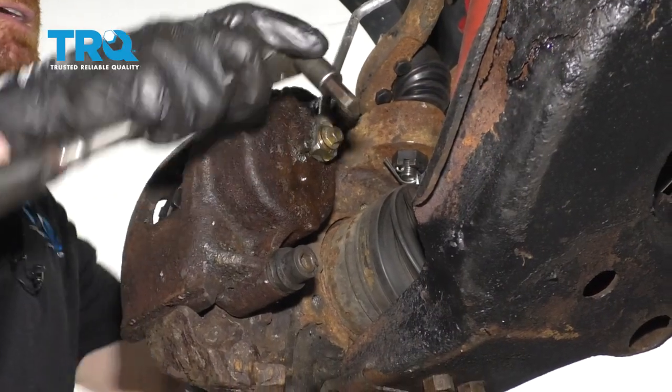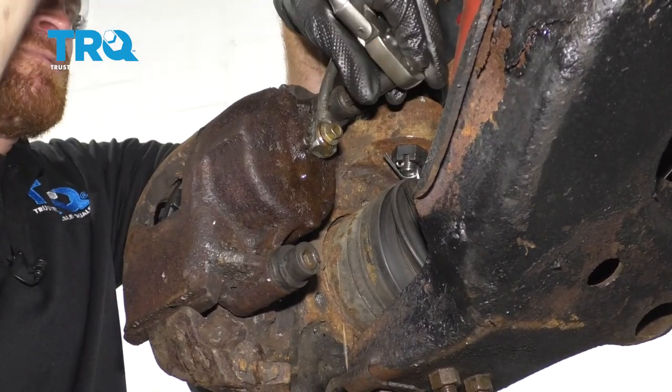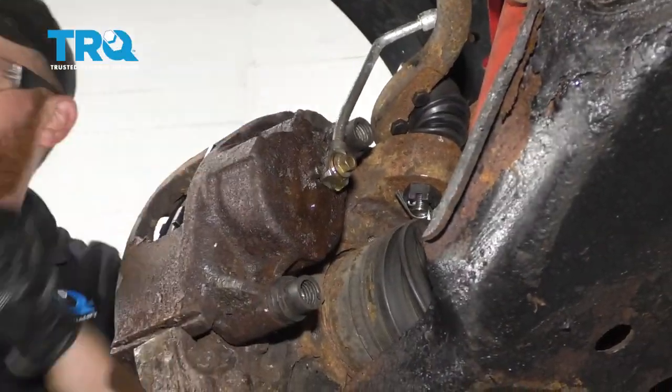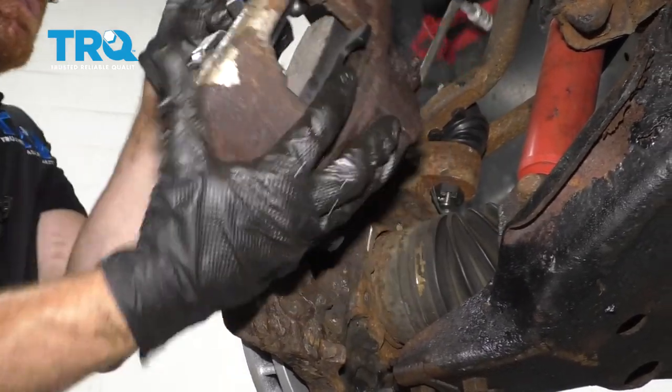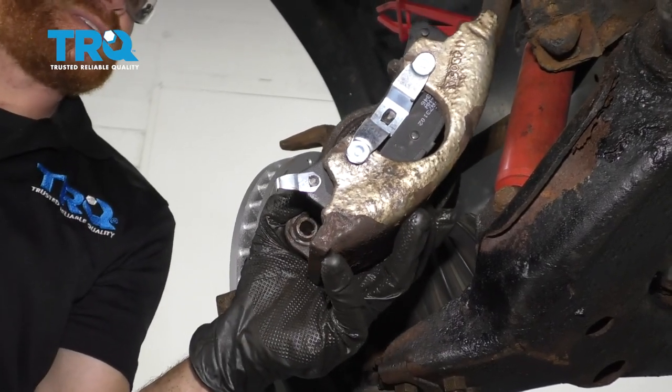I'm gonna use a 3/8 Allen head — let's go ahead and remove these. Now I'm just gonna take the caliper and remove it from the area. I'm gonna try to hold on to this because I don't wanna put any pressure on that flex hose and potentially damage it.